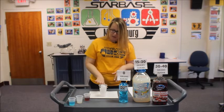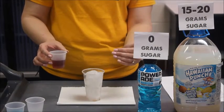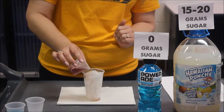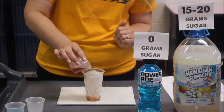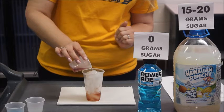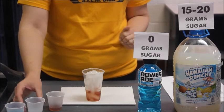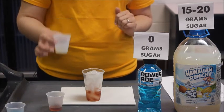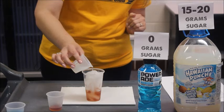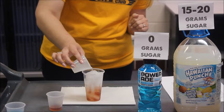My cup is filled with ice. I'm going to start off with my first liquid, which is the cranberry juice. You're going to want to envision your cup split into thirds. We're going to carefully and slowly pour the liquid in over the ice until we are about one-third of the way full. Again, make sure you do this slowly. Now we're going to add in our 15 to 20 grams of sugar content — for us, this was our Hawaiian Punch. Pour that slowly over the ice and you should start to see the distinction in the layers here.